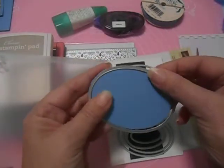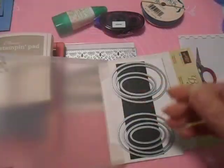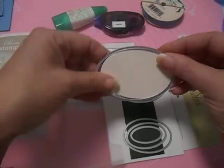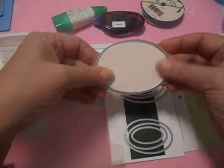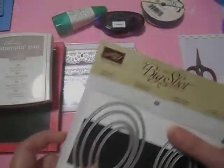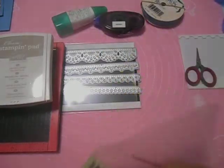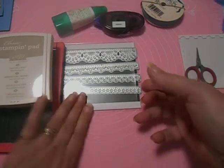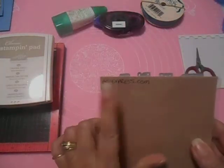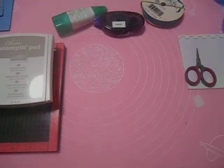I used the largest one for the Marina Mist oval, and then the second to the largest for the Very Vanilla one. And this is the die set I used — I got this on AliExpress.com, and I'll put the info down below for that.